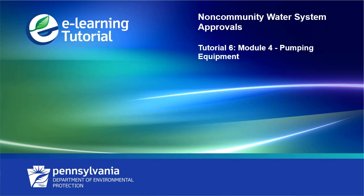Welcome to the PADEP video tutorial series on non-community water system application approvals. In this series, we will review the various components and requirements of the new approval process for non-community water systems. This video will cover Module 4, Pumping Equipment.